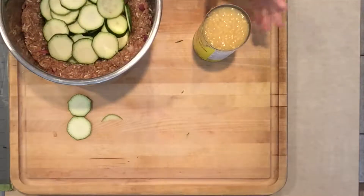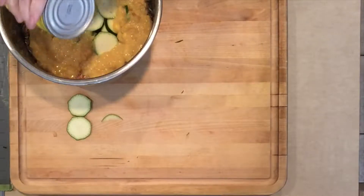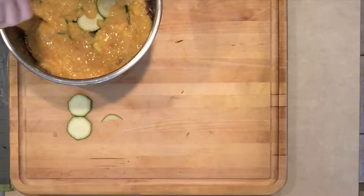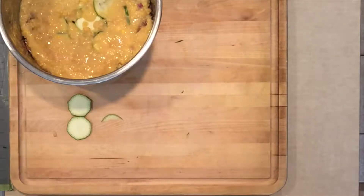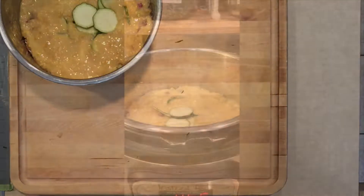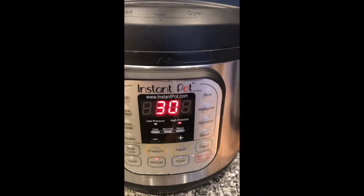There's enough moisture in the zucchini and the sauerkraut that the rice should be fine. Then I take a can of cream corn and just pour it over top, using the back of my knife to spread it. Over to the Instant Pot — this pot is my oldest, I've had it for almost four years. Lock the lid, put the valve to the back since we're pressure cooking, and use manual mode — 30 minutes on high pressure.